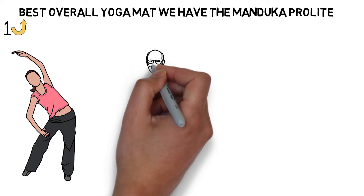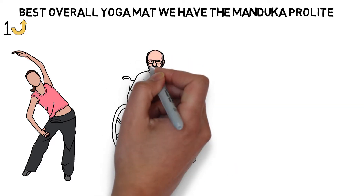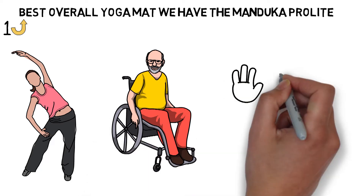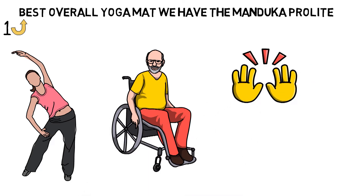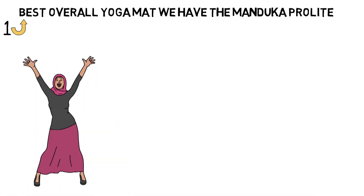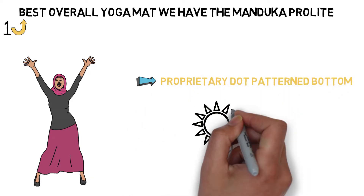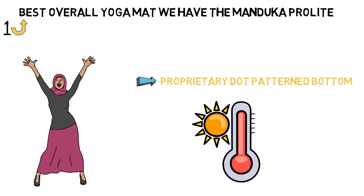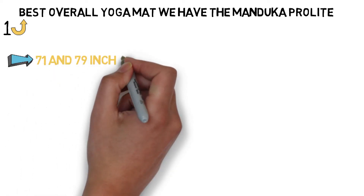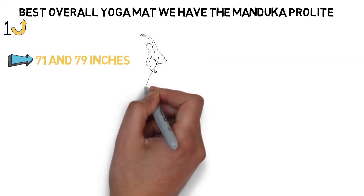Contrary to what you might see on Instagram, even yogis sweat. And there's nothing quite like sliding out of downward-facing dog into a flat pancake because you can't keep your hands in place on your mat. Reviewers give the Manduka Pro Lite high compliments when it comes to the mat's non-slip texture. Manduka boasts that its proprietary dot-pattern bottom prevents the mat from sliding across the floor, no matter how hot your yoga room gets. Manduka makes the Pro Lite mat in two lengths, 71 and 79 inches, so that more height-gifted yogis can stretch out without fear.